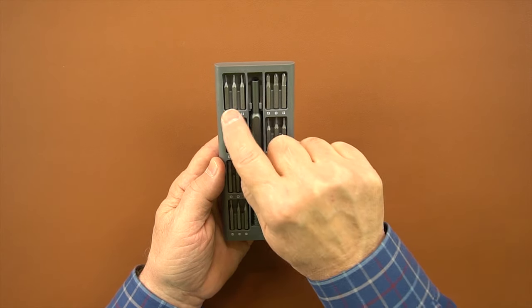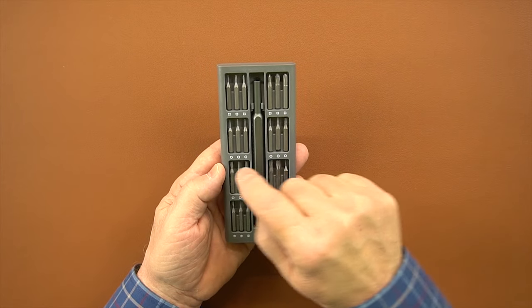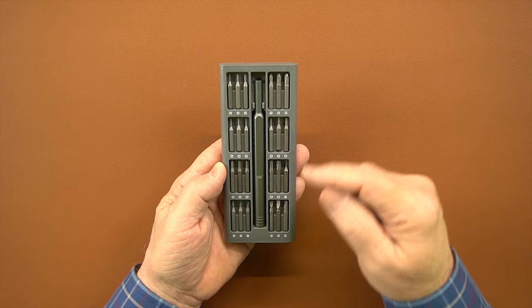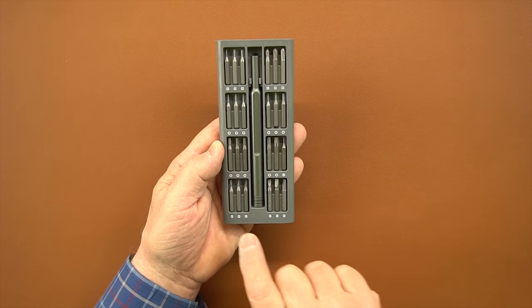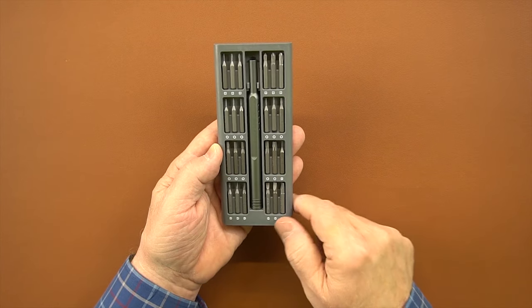Across the top we've got the Phillips head bits starting with quad zero up to Phillips head number two. In the center are the Torx bits, starting with the smallest up to the largest — some of these are security Torx as well, which will help you take out security Torx screws. On the bottom are flat blades, starting with the smallest to the largest, and the handle you use with all the bits.